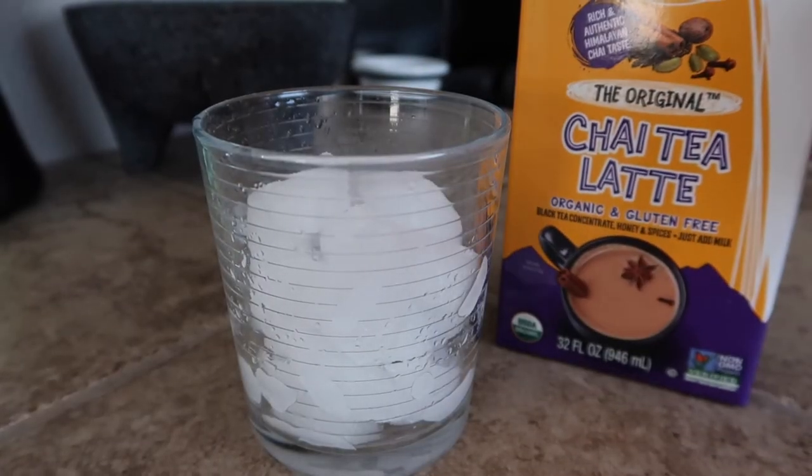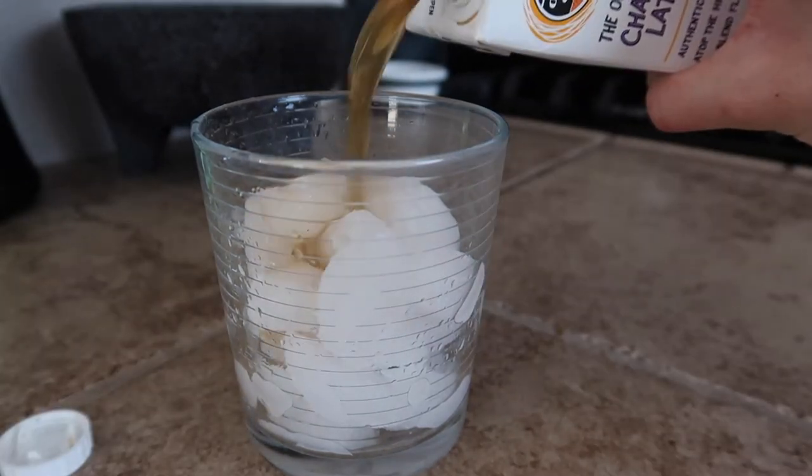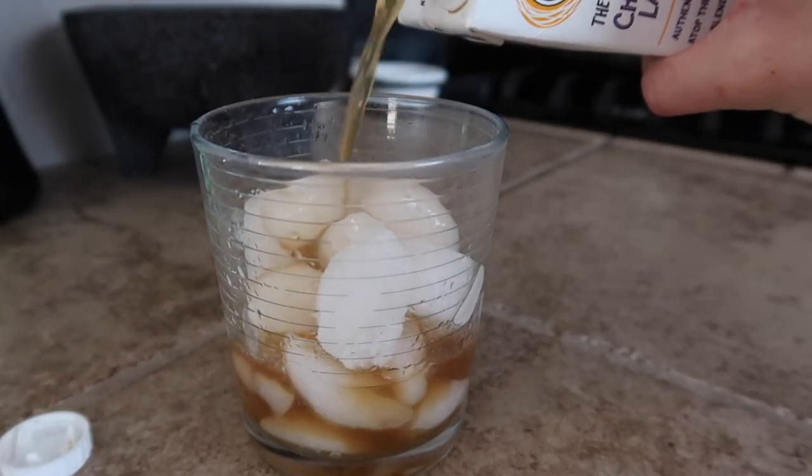Now that we have our ice, it's time to put everything together. It's super easy — it's going to take you less than three minutes, because it's just three ingredients. The first ingredient I'm going to put in is the chai tea latte. Like I said, I get all this stuff from Target.